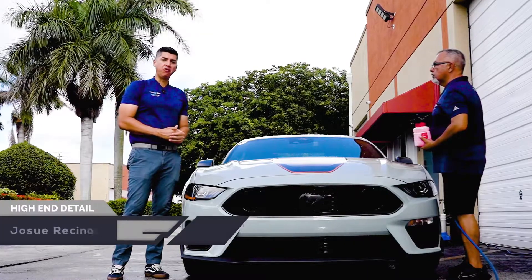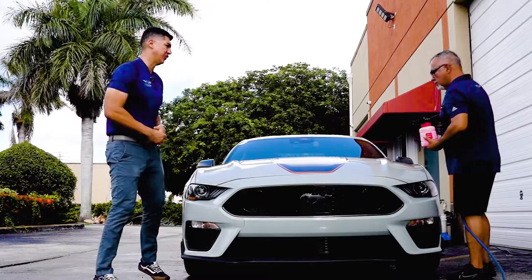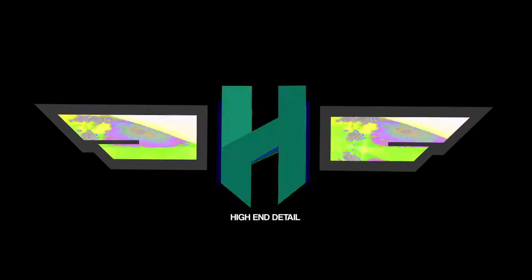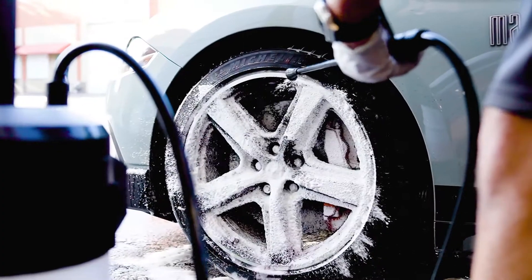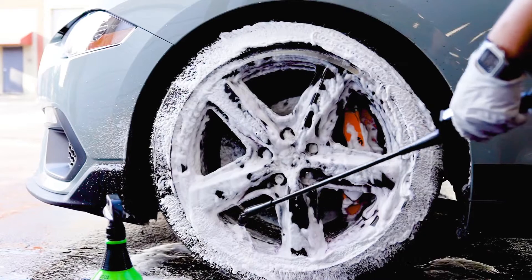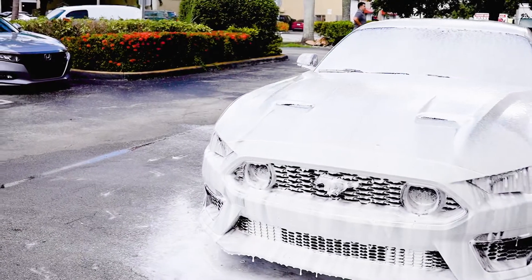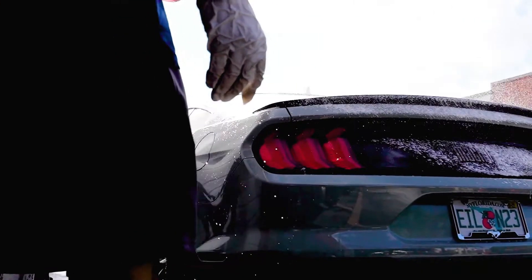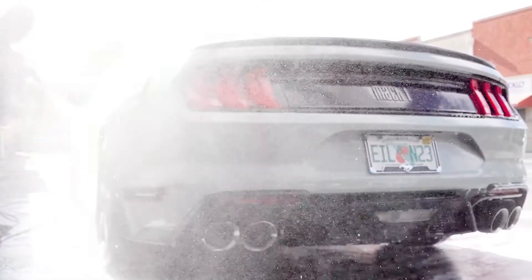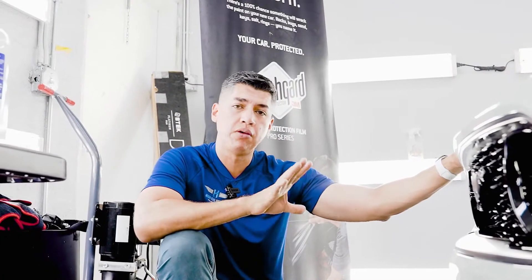In today's video we'll be working on a brand new Ford Mustang Mach 1. This cool Mach 1 is coming in for a full body ceramic coating.